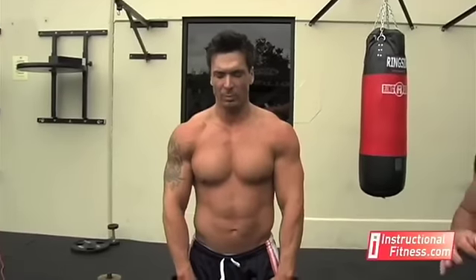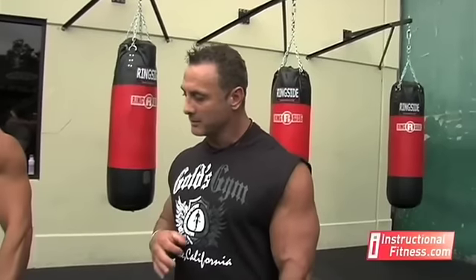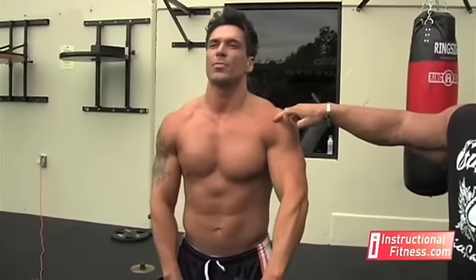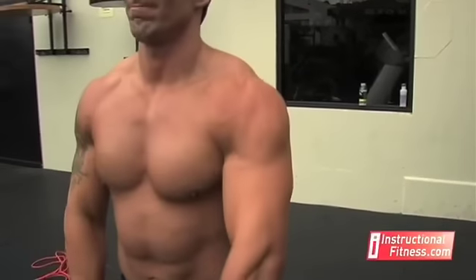You want to try to make the exercise as strict as possible and as hard as possible — not a weight that you're all over the place, but where you have control of it. As you come up, you see naturally your body's putting stress on the front deltoid. You also want to tense that as you get up at the top and squeeze.